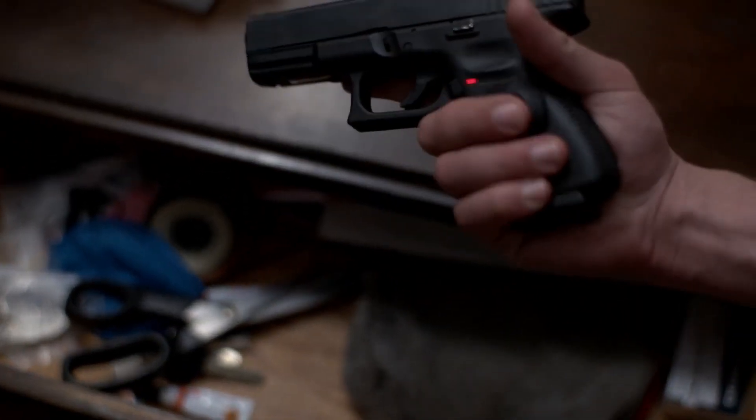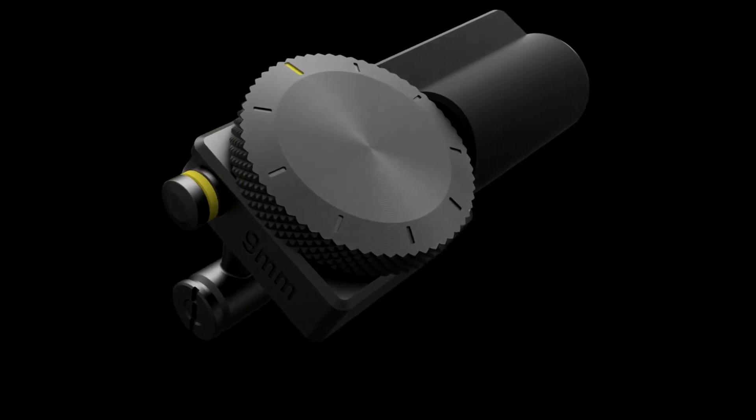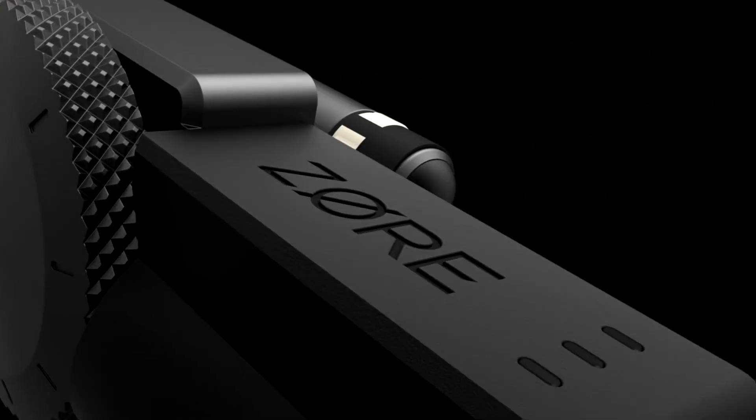As for smart guns, smart guns are a dangerous concept. Taking an unreliable technology and embedding it into your gun is not a smart decision. Our mission is to bring you the perfect solution. Introducing Zor-X, the new generation of gun storage.